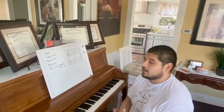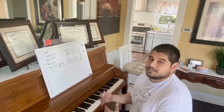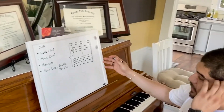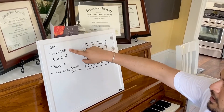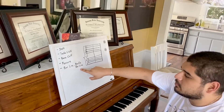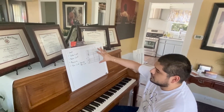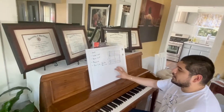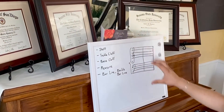So to get us started, I want to teach you guys some vocabulary words that are really important to our musical understanding. If we look over here, we have five words listed: staff, treble clef, bass clef, measure, bar line, and double bar line. These words are all represented on this picture directly to its right, and I'm actually going to recreate the picture here below and tell you exactly which one of the words is which part of the picture.